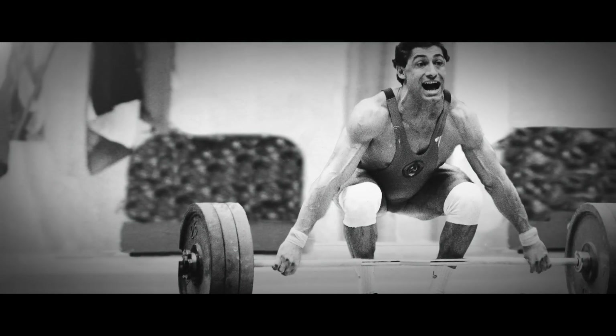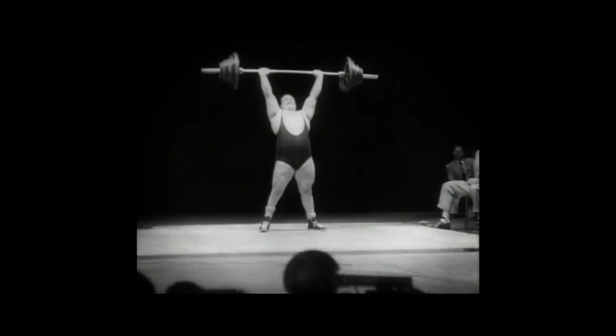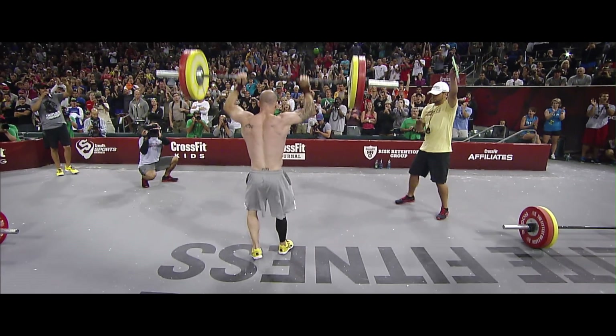But then they began to make plates that could be loaded. This was one of the big explosions in lifting. Now, of course, people could use them easily. They were exactly what you would see if you walked into a CrossFit gym.